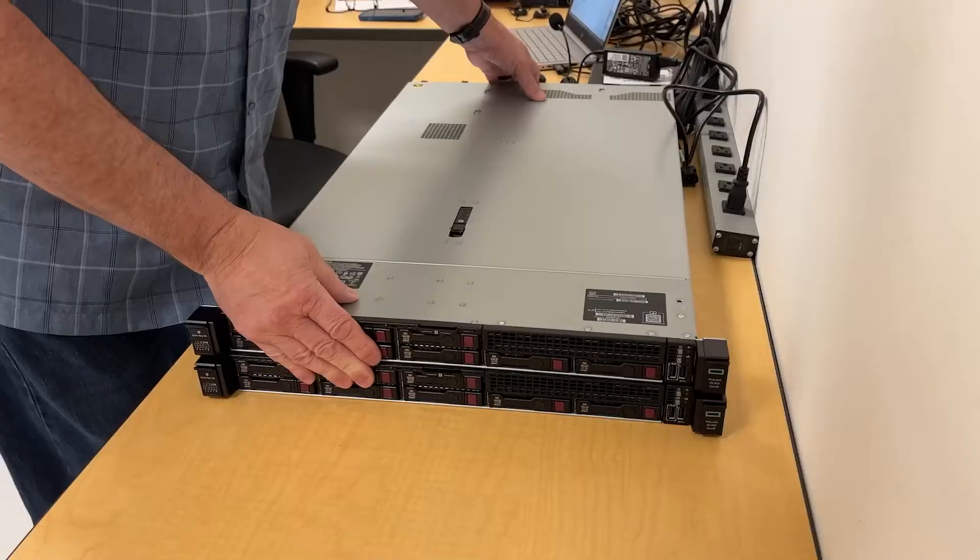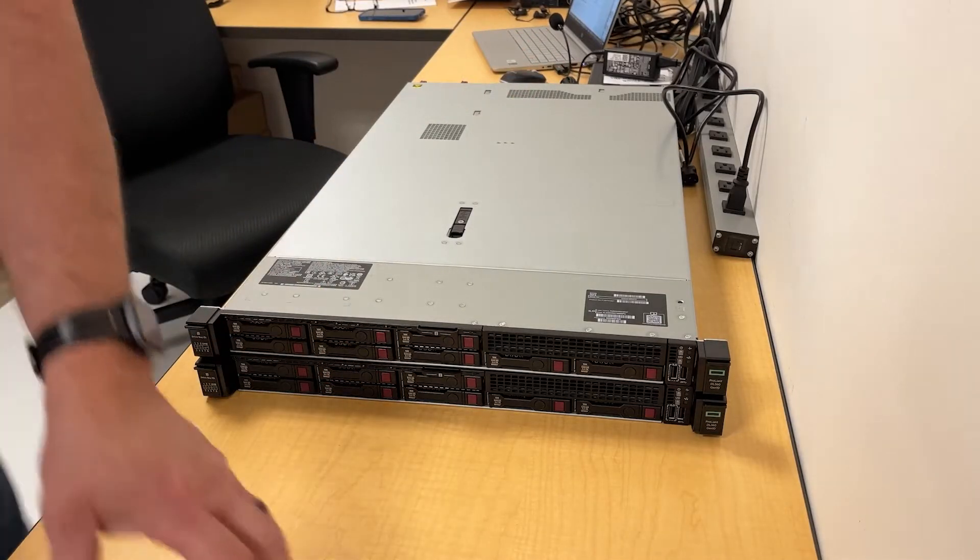I'm going to install this memory into two DL360 Gen 10 servers.